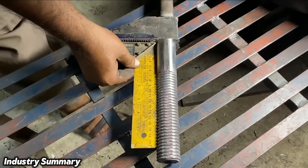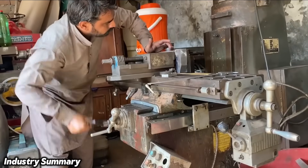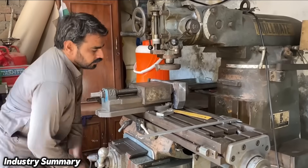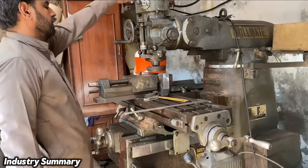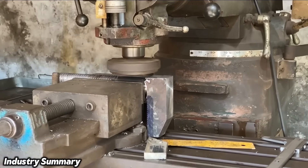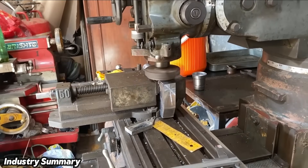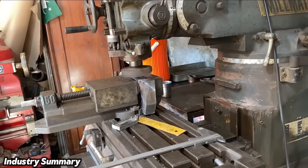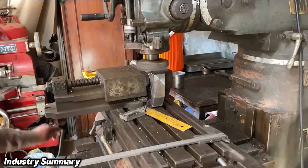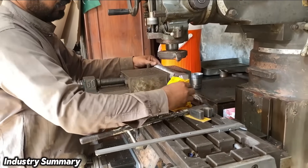The workpiece is removed from the machine and mounted on another machine so that the edges of the wrench jaw can be machined, achieving a better and more refined shape. All excess material on the workpiece is cut and machined from all sides.